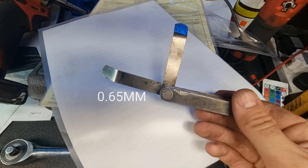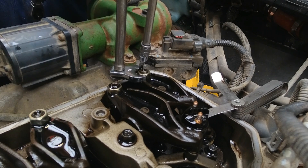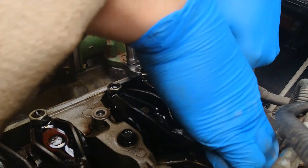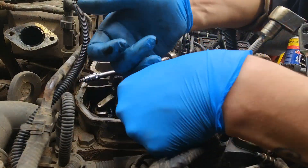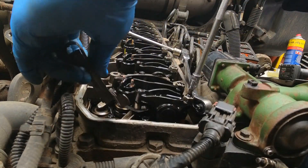The feeler blades you require for this job are 0.65mm for the exhaust and 0.25mm for the inlet valve. I'm not going to go on about adjusting valve clearances as it's basic stuff — everybody should know the drag on a feeler blade you're looking for. You need to adjust all the valves mentioned with the relevant clearances before turning the engine over 360 degrees to the next sequence.